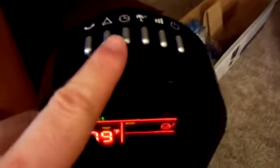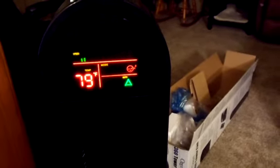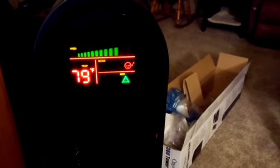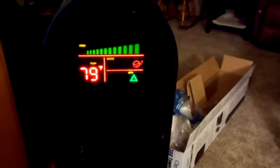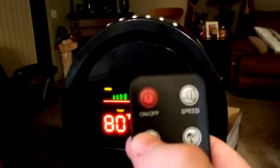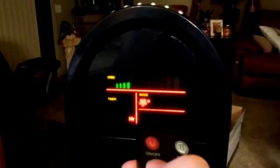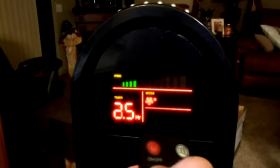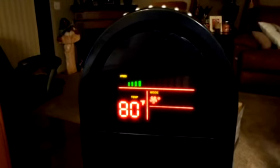All the controls are also up here on the top of the fan, so you don't have to use the controller if you don't have it handy. There's also an auto lock mode. You can set a timer on this — it sets in 30-minute increments, so 0.5 is 30 minutes, one hour, and so on — all the way up to eight hours. So you can literally have this set for an eight-hour time period and have it shut off the moment it hits that time on the actual timer.